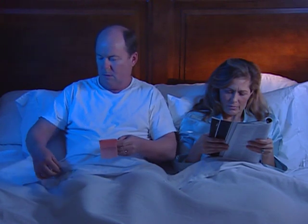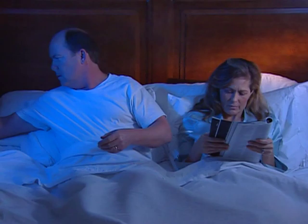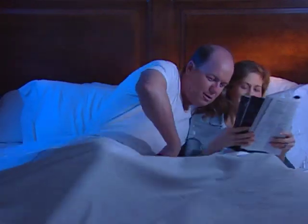Provent Therapy should be worn only while you sleep. Simply apply the device and go to bed. Just try to fall asleep. Applying it may take some practice. Here are five simple steps to help.